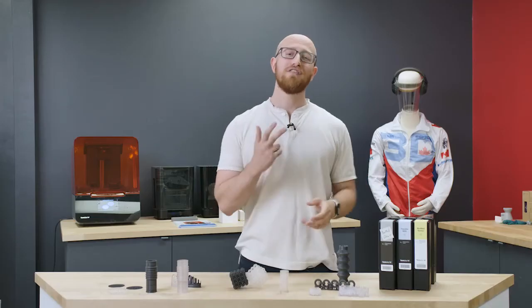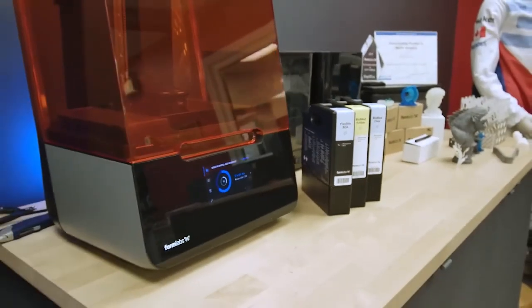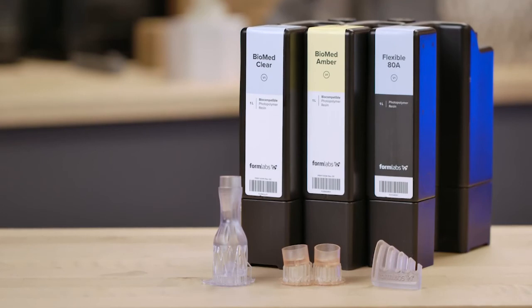There you have it — three new resins for your Formlabs SLA printer. Get them at shop3d.ca if you're in Canada, or dynamism.com if you're in the US. We'll see you next time.